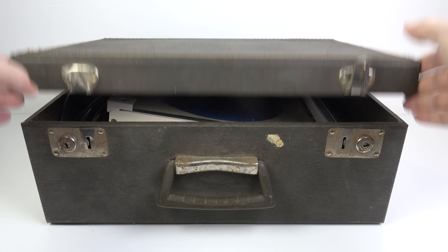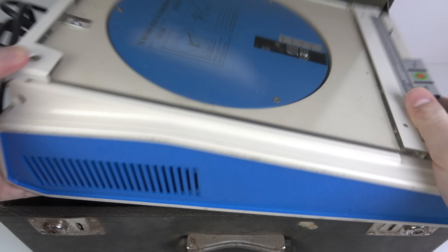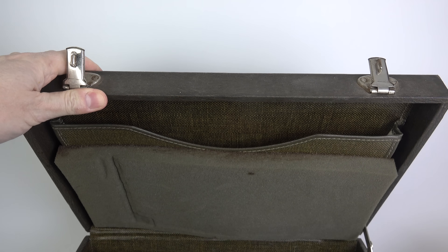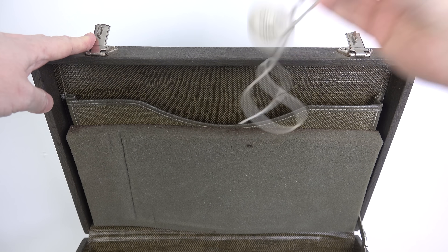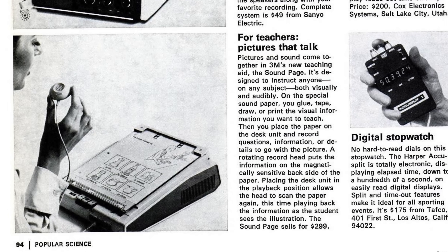So let's open that case up, take the machine out and have a good look at it. This is something I've been trying to find for a couple of years now in working order and this one's in really good condition. Inside the case we've also got some paper for it and the microphone. The machine in question is the 3M Soundpage system. This is an educational tool that made its debut in the US in 1974.